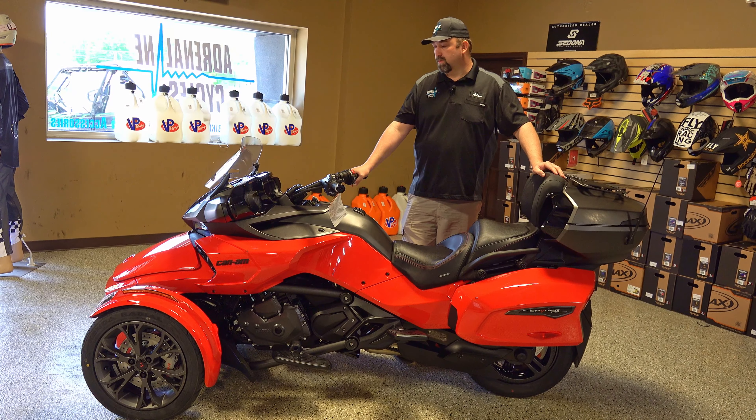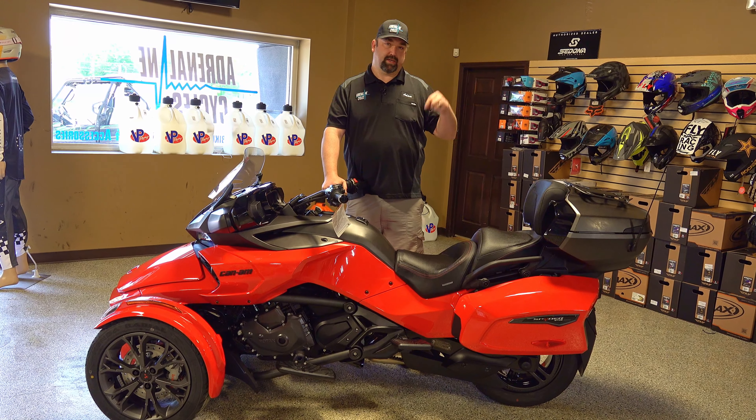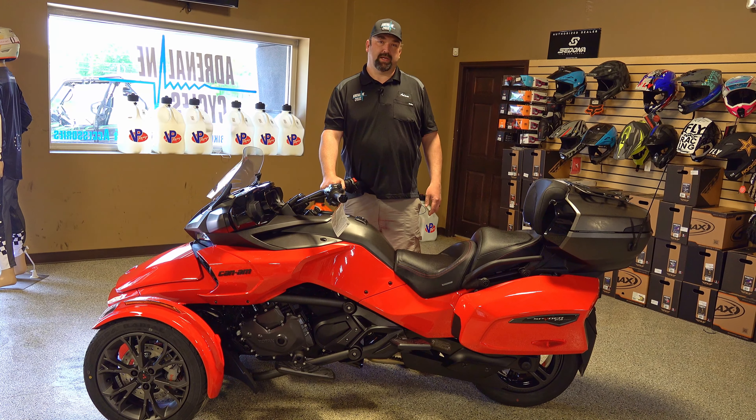That's about it on this model — really nice bike with plenty of power. With the electric shift you just bump through the gears and it does everything you want. Especially if you want to take a passenger, it's effortless to get out on the road and enjoy being outside. As always, I appreciate you guys watching — make sure you click like and subscribe below, and if you have any questions or comments post them down below and I'll try to answer and help you out.